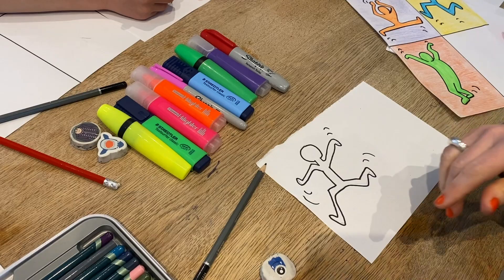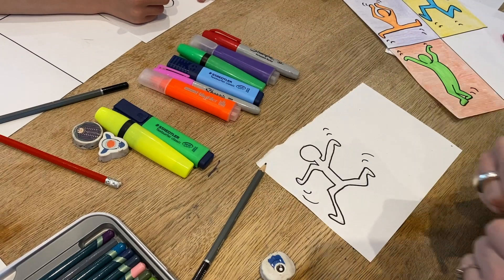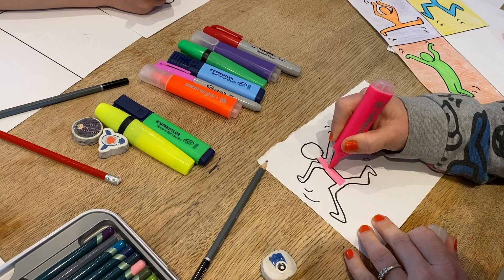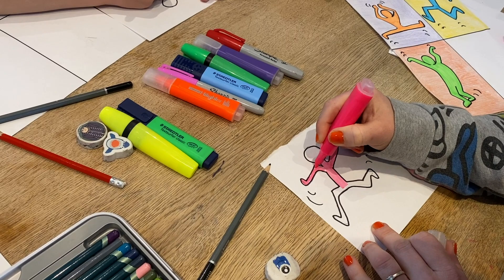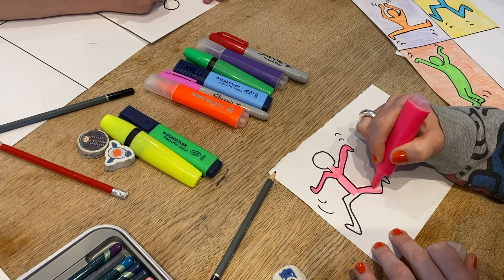And then you can use a fluorescent colour or whatever you've got at home — any colour pen. I'm just going to randomly pick up pink. He did like block colours, fluorescent colours — I guess that was the fashion in the 80s as well. What do block colours mean, Austin? Block colours means you just colour in a space one colour.